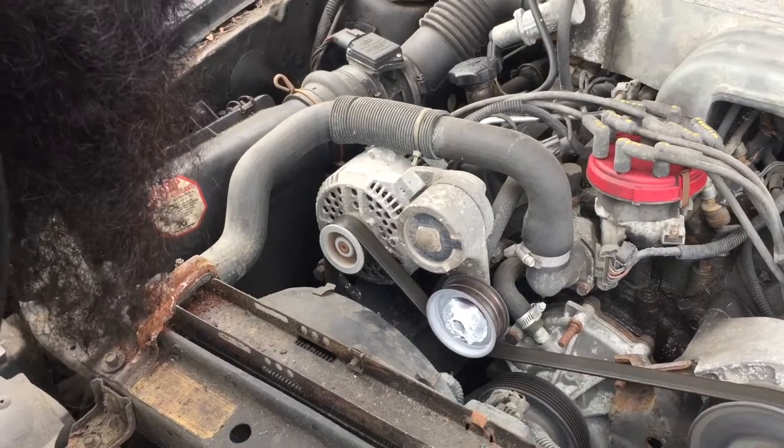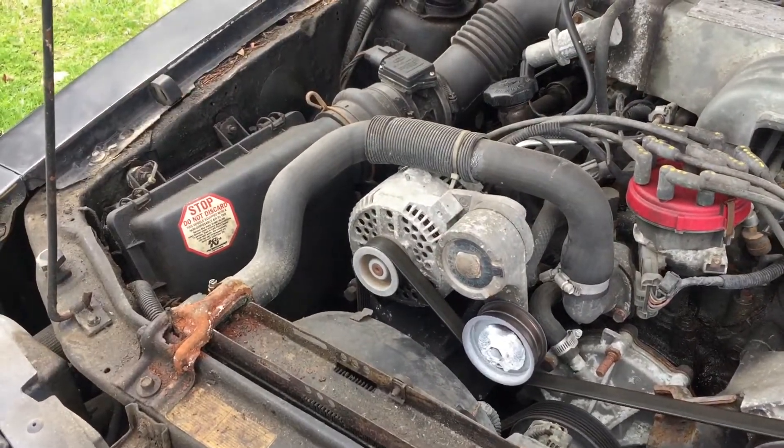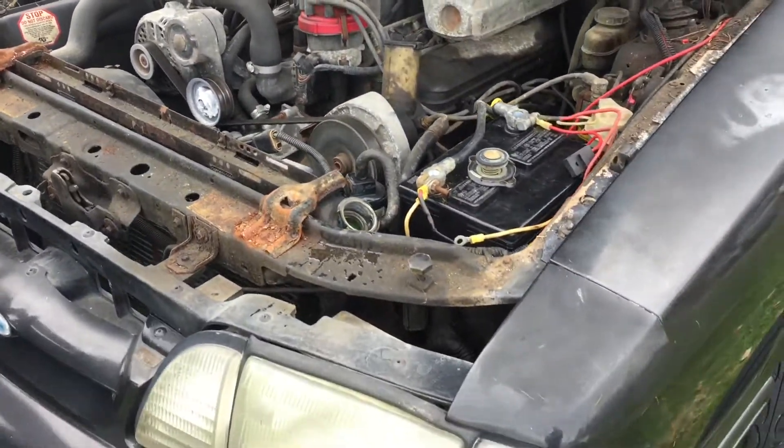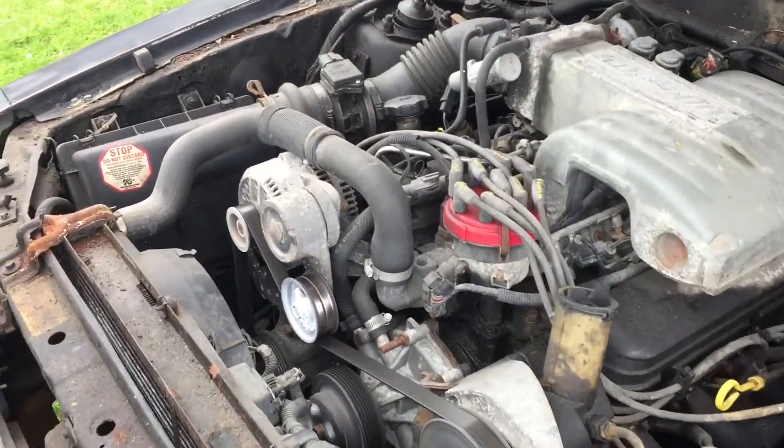That alternator sounds a little funny too. I think it's the alternator. Could be. Well, you have one. It'll work itself in.